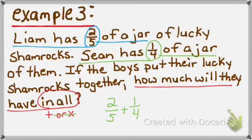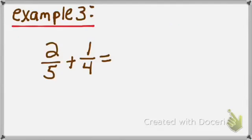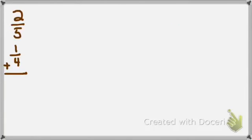We'll move to scrap paper to complete this problem. First step: write the numbers vertically — 2 fifths plus 1 fourth. Next, focus on the denominators. 5 and 4 are not the same, so they are not common. Therefore, I need to find the least common multiple or least common denominator, as we learned in Packet D, Lesson 3.